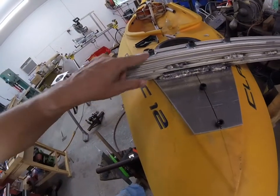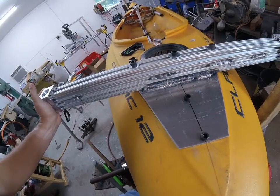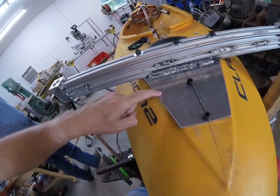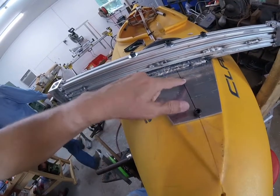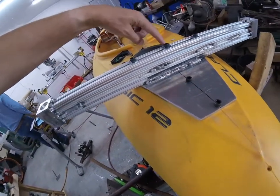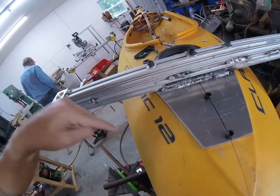We've now put this rear cross beam through the boat. There's another plate inside that's about like this — bolted there, bolted there. We're going to come up to this middle bolt with a support down to a plate to the bottom of the boat.